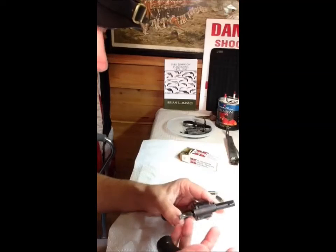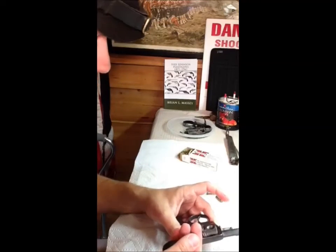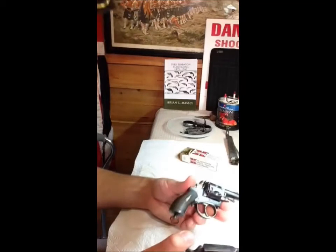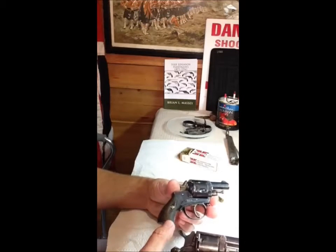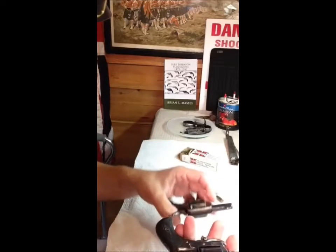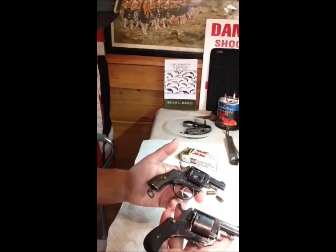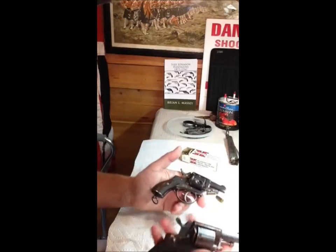They often aren't marked with any kind of manufacturer's logo or name. You can tell they're Belgian by the proof marks — the little stamps that are stamped in here and there. But again, these were every man's gun; everybody could afford these.